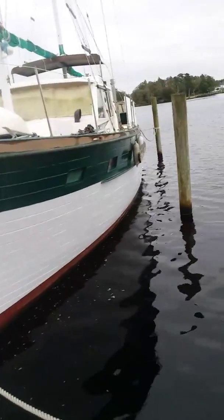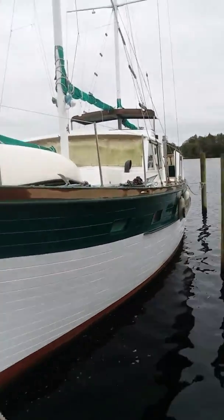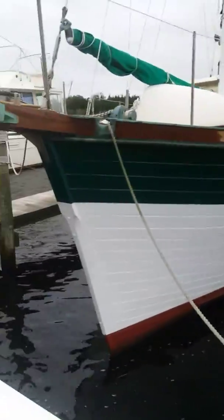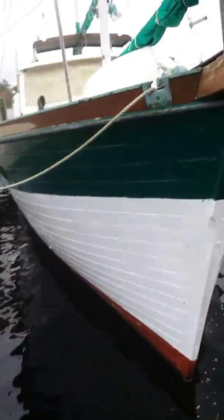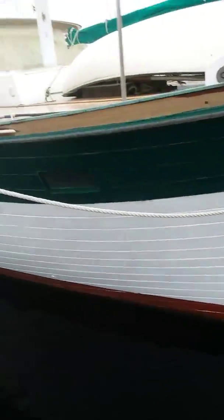This is the Lazy Lady. She's 50 feet long, she weighs 50,000 pounds, she's solid wood. She's a pretty cool boat.